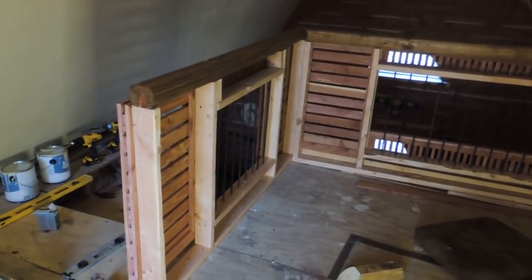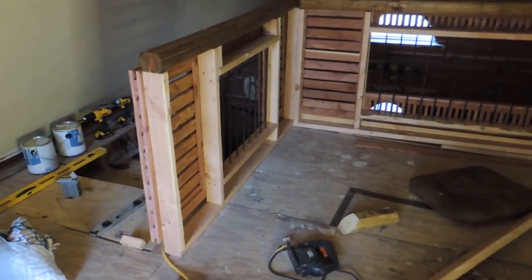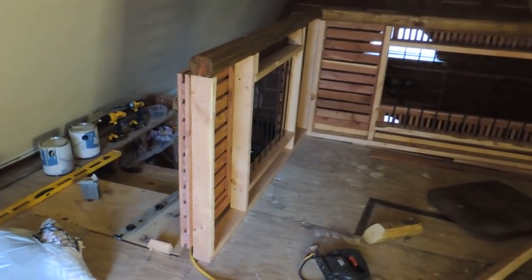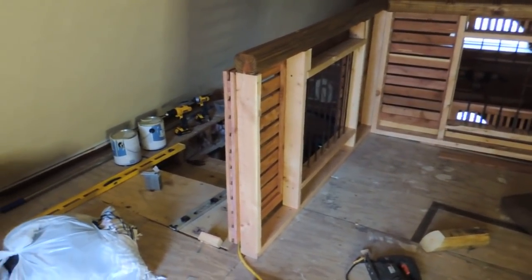We're back to day six of the railing build, and today will probably be the last day of the railing build series, but I've got a whole lot more stuff to do.